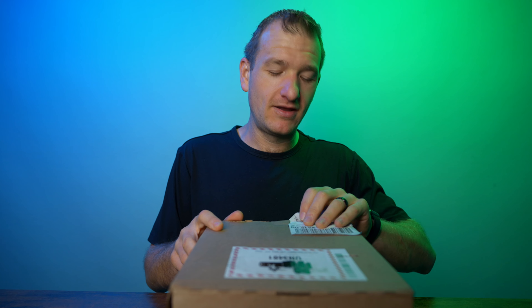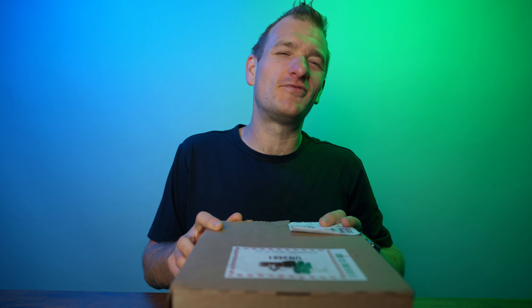We're gonna unbox it right here. And I gotta say first — before I unbox this — FedEx, I know I've given you a lot of hate in the past, but man I love my new FedEx driver. You can come to my house and we can talk cameras anytime. Thanks for being a new subscriber, bud.